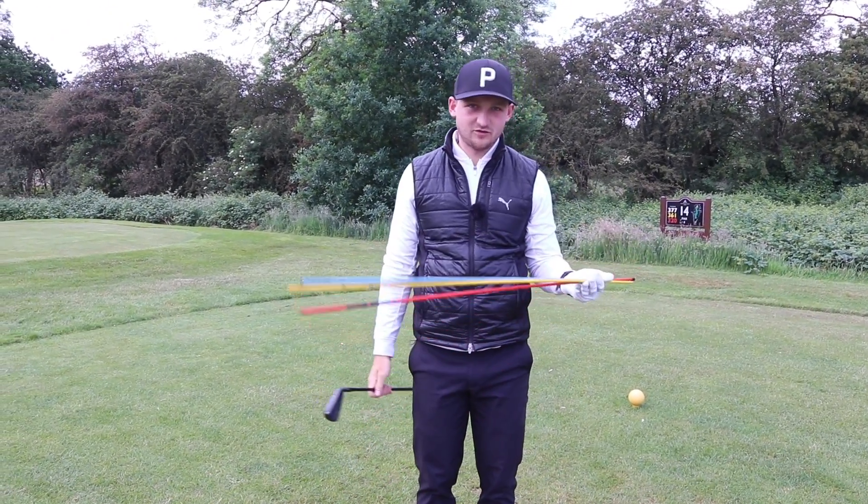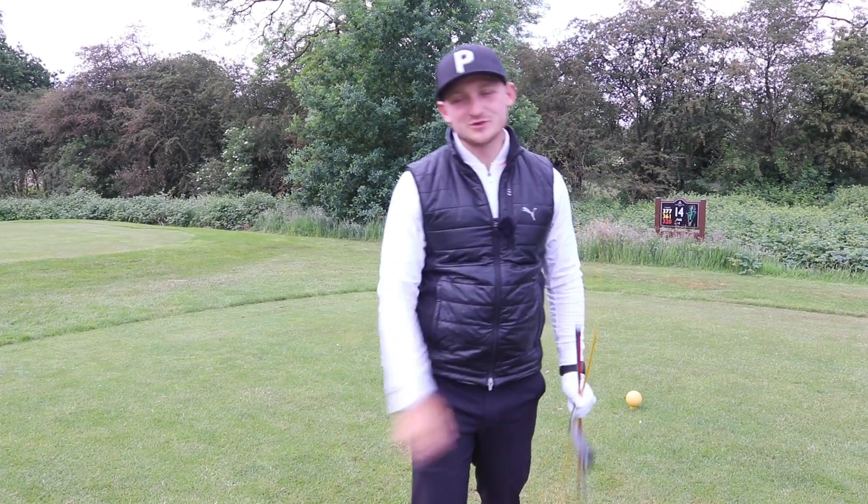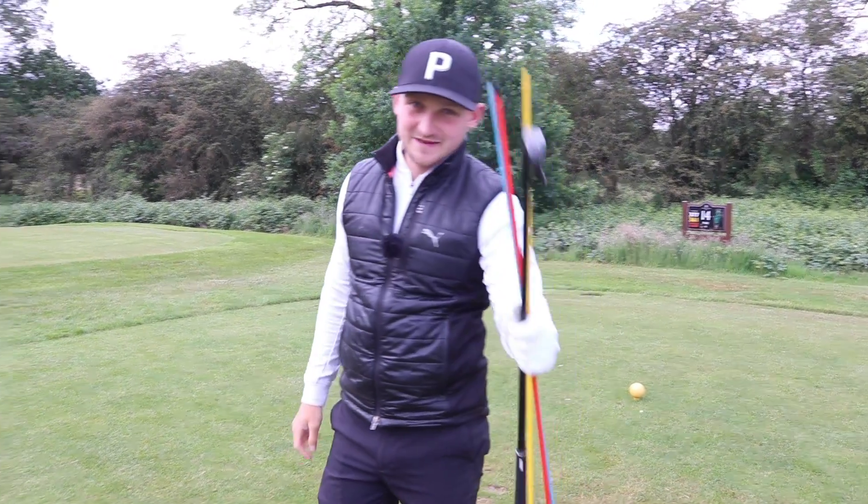I should really be on commission from Amazon for all these alignment sticks — I've got a litter of them. Guys, thank you so much for watching. Don't forget to tune in at the same time tomorrow.